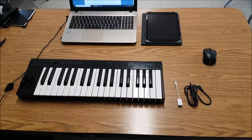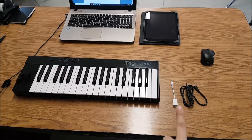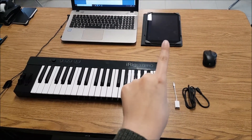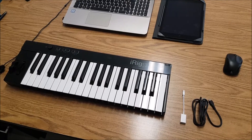Okay, here we are. This is my playing area. I have everything that I'm going to need: my keyboard, my Apple adapter, the cable that came with the keyboard, and my iPad. So I'm going to set up nice and quick and show you how to set up your keyboard in your classroom.